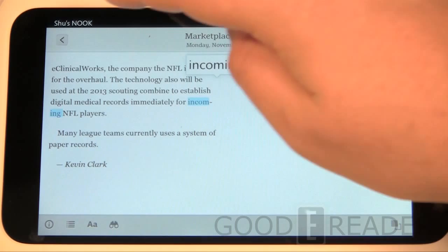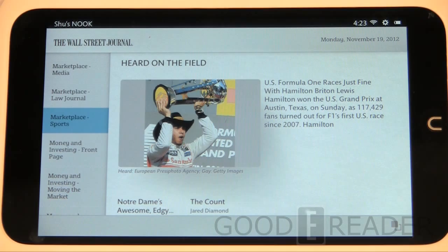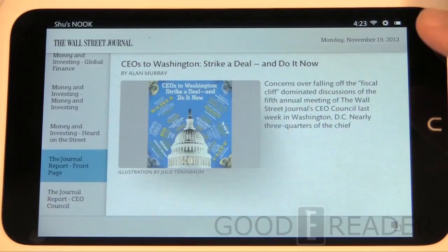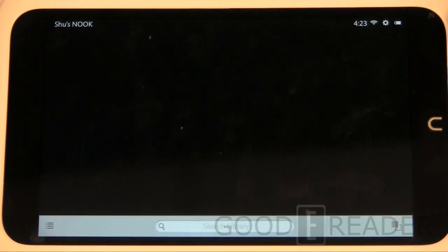This isn't the newspaper you grew up with, and it's not even like how newspapers show up on PressReader. This is Barnes & Noble's proprietary technology, breaking the newspaper down into clickable links with organized sections. Some people may like it and some won't, but it is a fresh approach to doing things. Here's the scrapbook we just created.